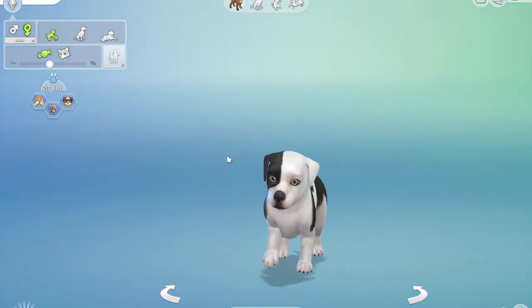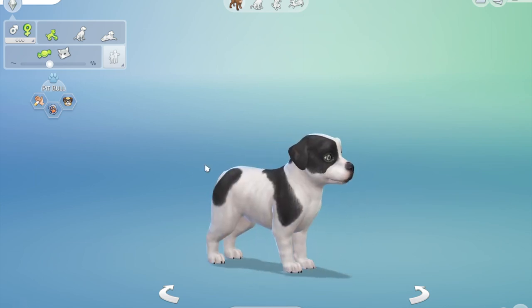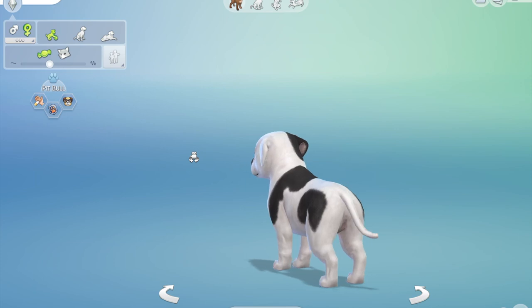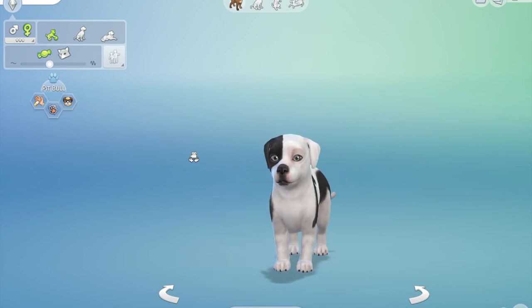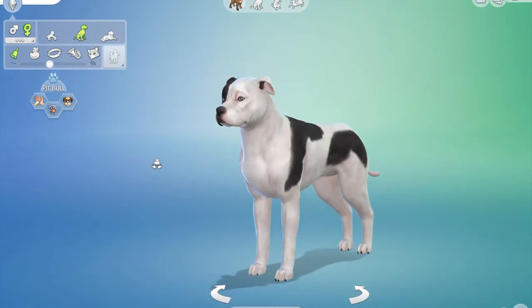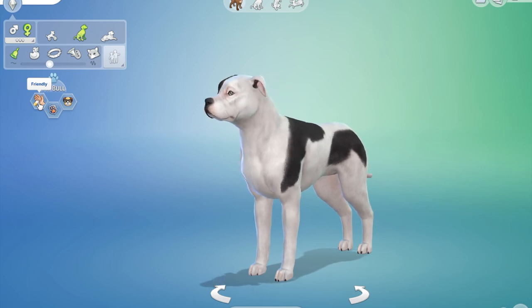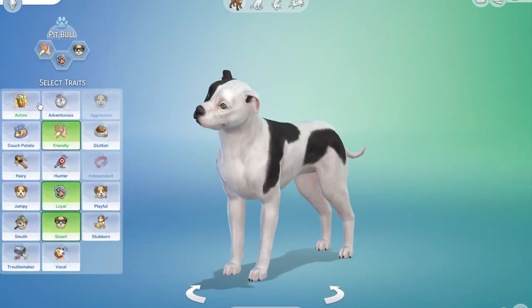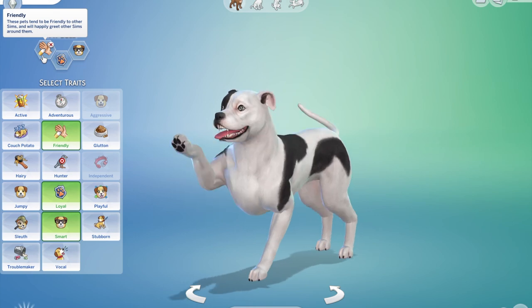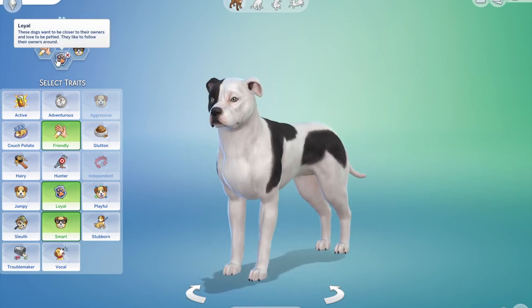I think he looks really handsome with his ears and tail, and this is him as a puppy, which is really sweet. I'll hop out here and I'll be back very soon with another animal. If you'd like me to make something, just leave a comment, hit the like button and subscribe, and I'll see if I can make it. See you soon, bye bye!